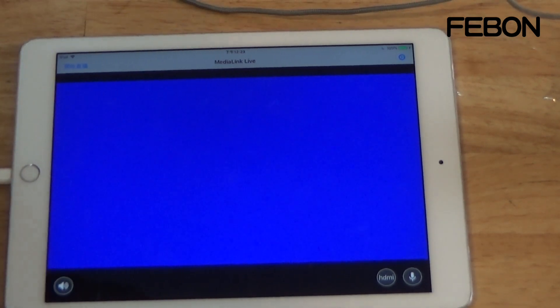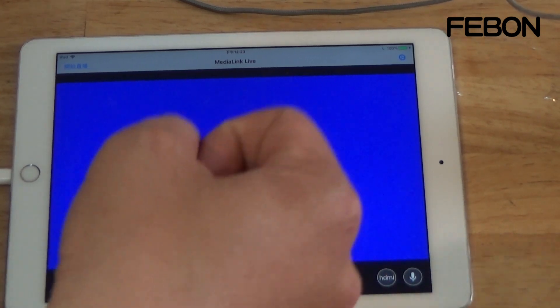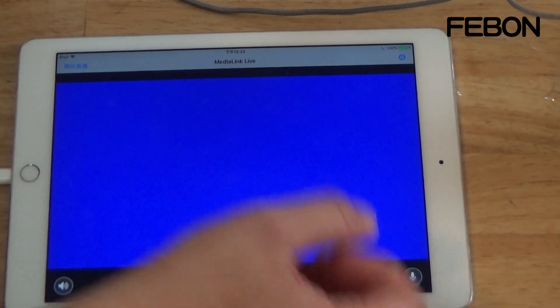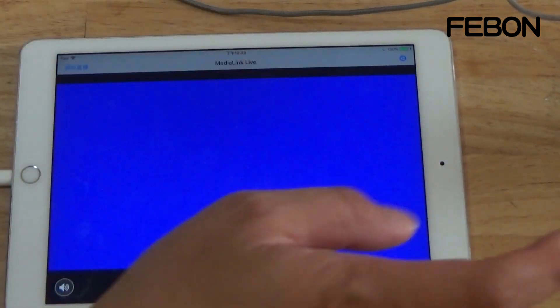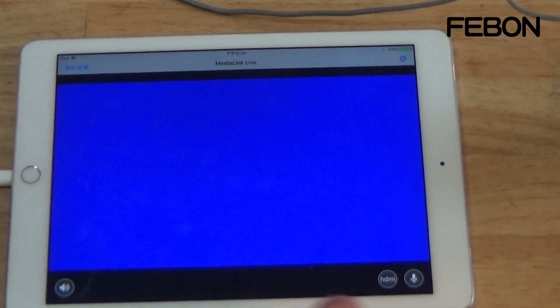Before you start live streaming, you need to select either HDMI or mic first. After you start live streaming, you cannot change this selection — so select it before going live. During the live stream, you can mute or unmute the audio using the audio icon.